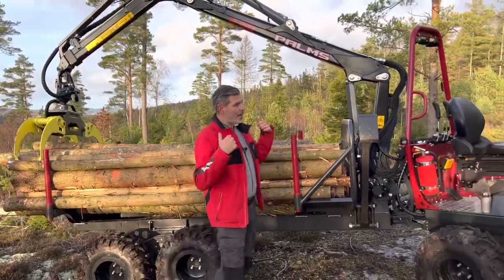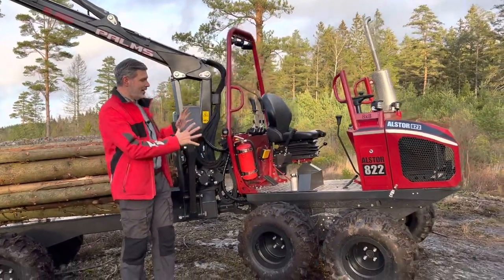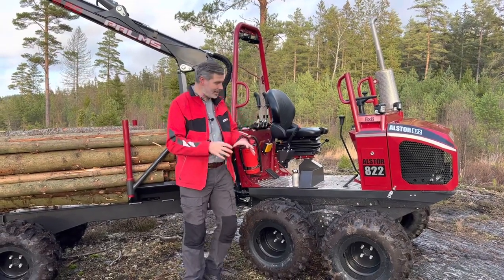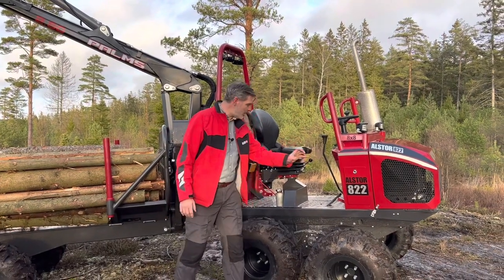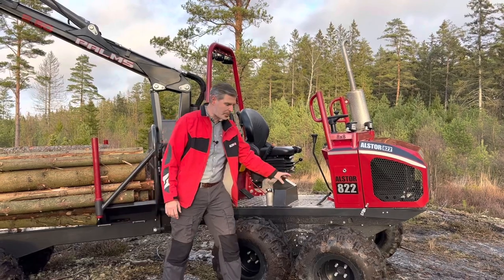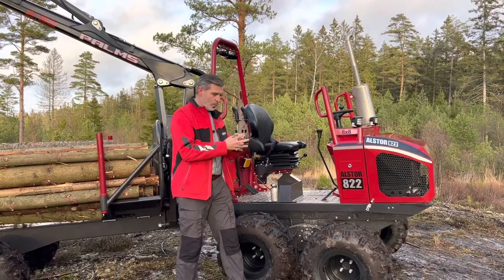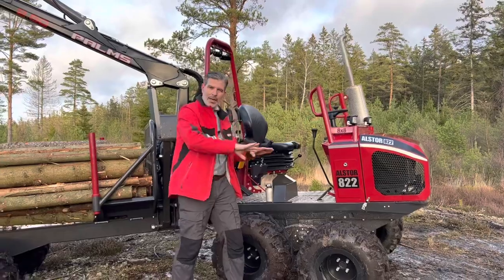So this is the brand new Alstor A22, and I'm really, really happy with the design, but especially the way it handles in the forest — it's a dream to drive. On this Alstor A22, we have changed the gearbox between the tires, between the bogies. There is now a differential in it, which means you can drive the machine with a differential, and that gives it even much better turning angles.